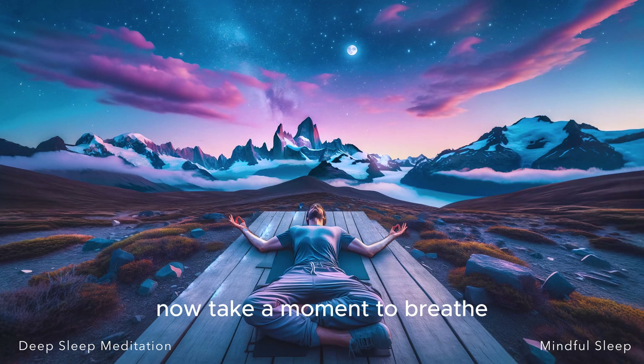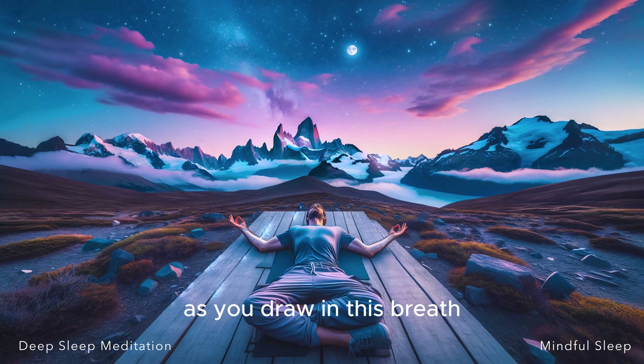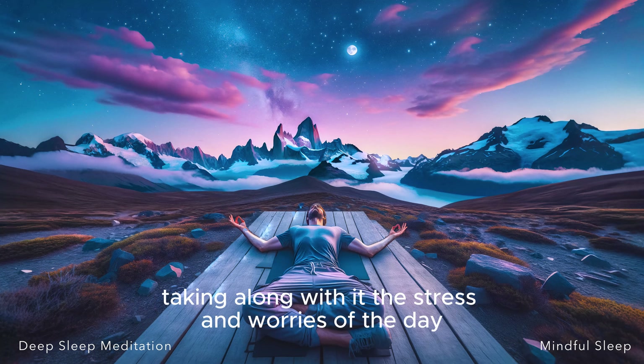Now take a moment to breathe, inhaling deeply, perhaps deeper than you've inhaled all day. As you draw in this breath, allow your eyes to gently close, surrendering to the calmness that surrounds you. As you exhale, imagine all the air leaving your body, taking along with it the stress and worries of the day.